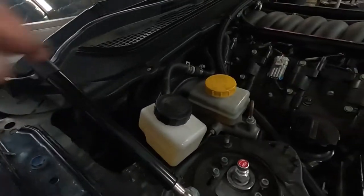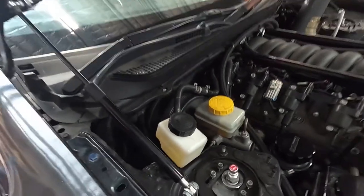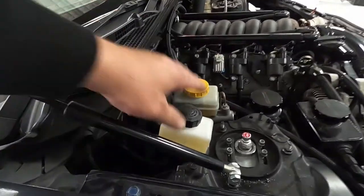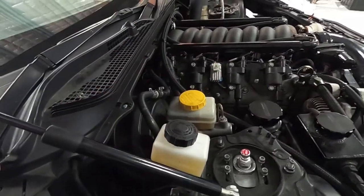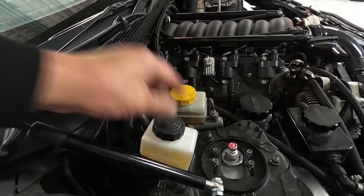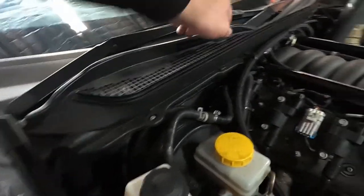Here's where I've mounted the remote reservoir — originally it was under the dash, which was an absolute pain to get to. It came with a plastic bracket so for convenience that's where we decided to put it originally. Either way, it's very easy to fill up now, and that line runs in through the firewall to the master cylinder.